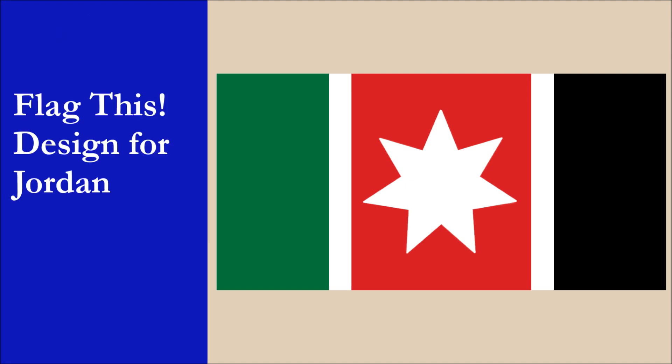So what do you guys think? Is our design better than the current flag? What do you think of our decision to make the star the main element of the flag? Let us know your thoughts in the comments. Remember to subscribe to our channel and check out our other videos. Thank you for watching!